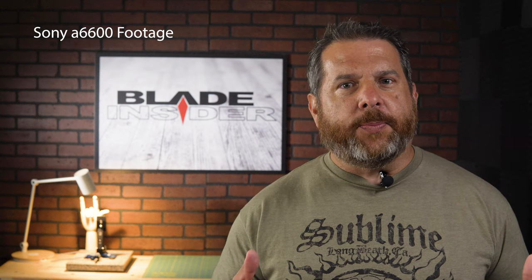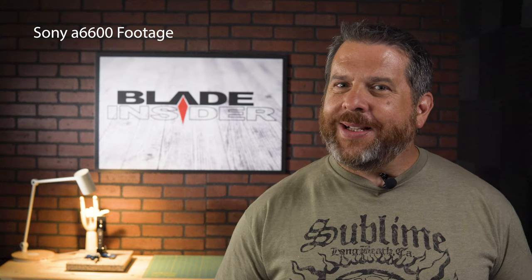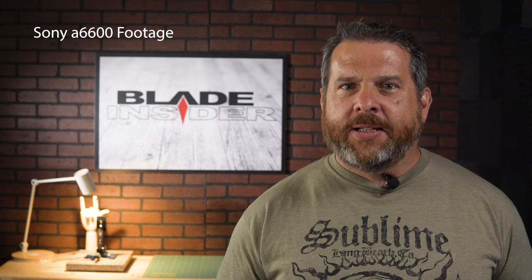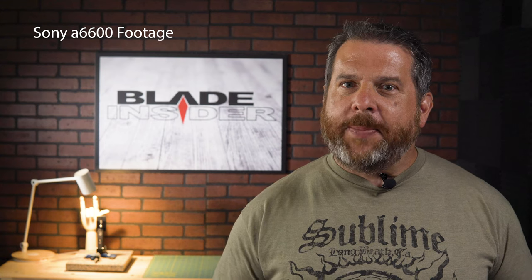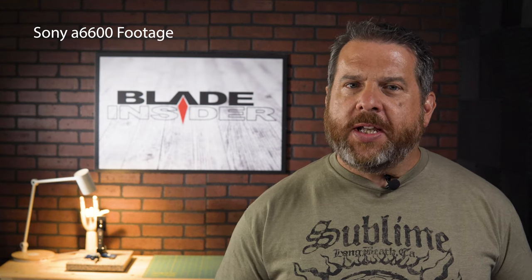Hello and welcome back to Blade Insider, where we discuss all things knives. Today, we're not going to discuss knives. We're going to take a peek behind the curtain and discuss some of the equipment used to produce these videos. Behind-the-scene videos are always fun, so I hope you'll enjoy this video.